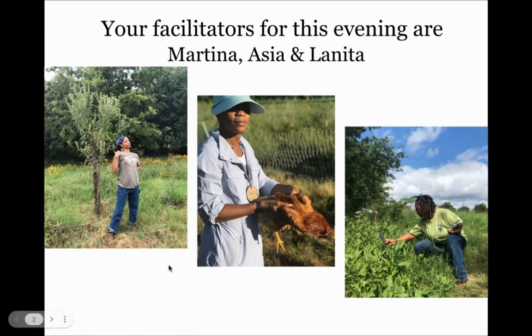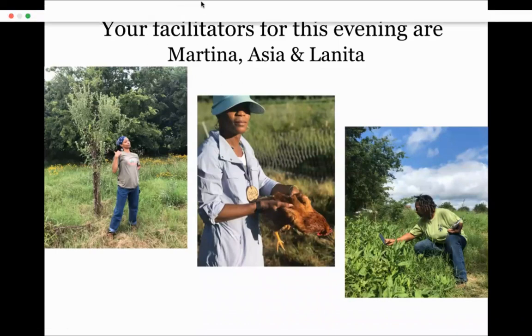Peace, y'all — I'm Lenita, and I am the hibiscus. I planted hibiscus on Thursday and it's already above the ground, so unlike the allergens I'm doing well. Throwing it over to Asia. Hello, I'm Asia — I'm in the middle of the slide presentation holding the chicken, and what Lenita just talked about we'll get into.